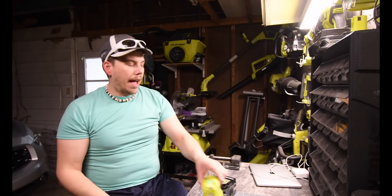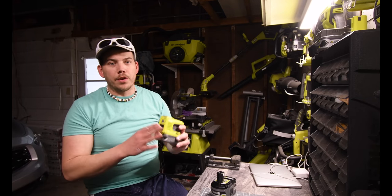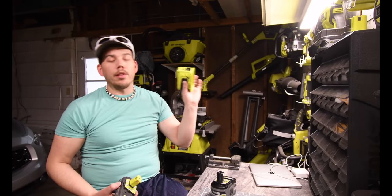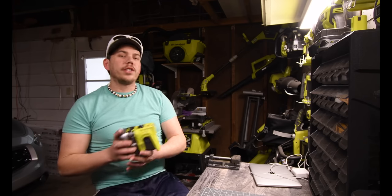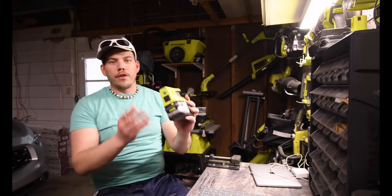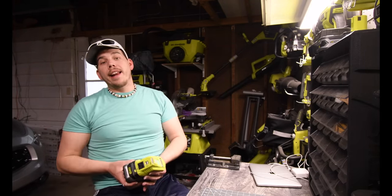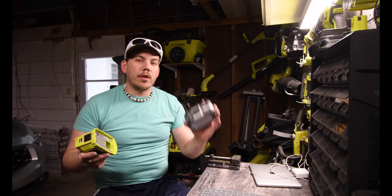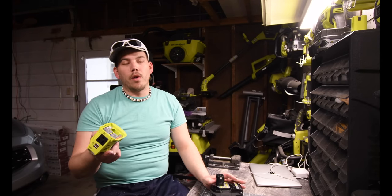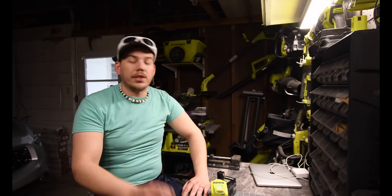I'll be doing another video soon on how long stuff actually takes to fully charge and experimenting with other things you can use with this. I love it — I'm glad I got it. I've been waiting for this since I saw it on the Ryobi website. This has been my unboxing and review of the 150 watt Ryobi 18 volt power inverter. Whether it's worth getting depends on your situation. This is Dave and Nicholas — thank you for tuning in and I'll see you next time.